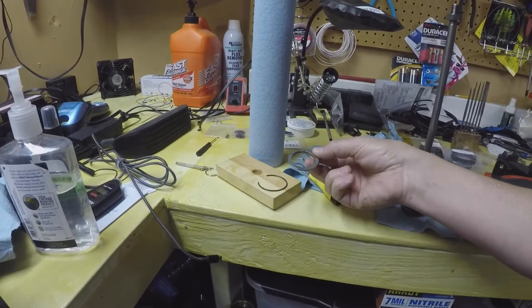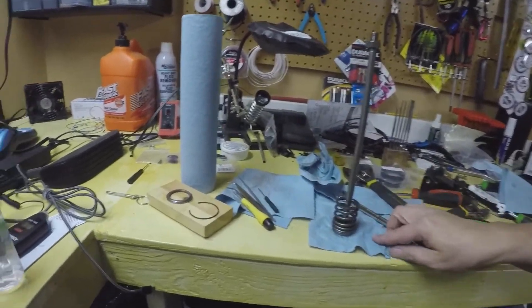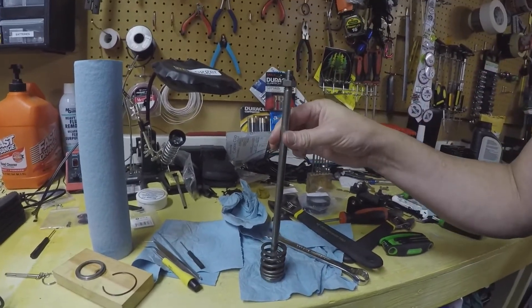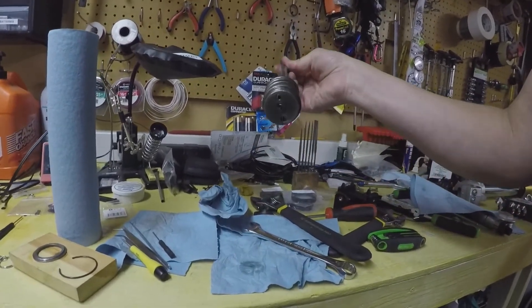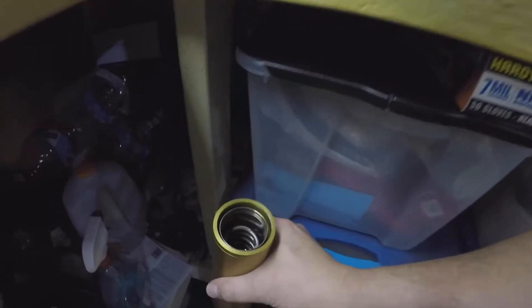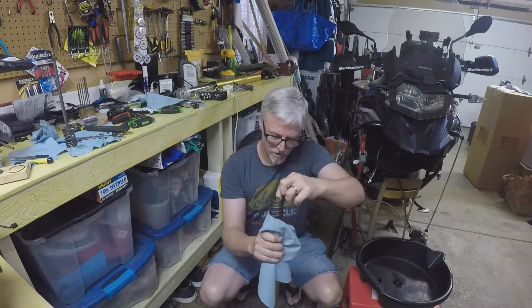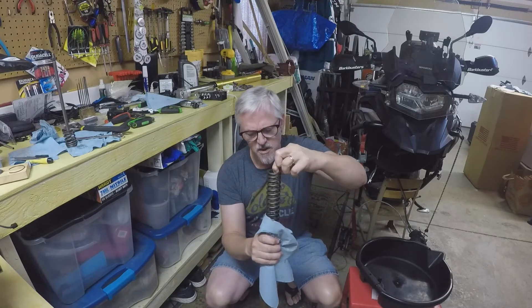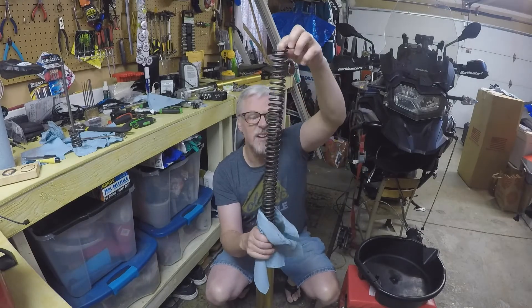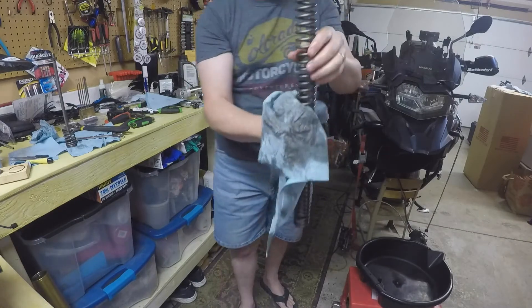With the clip out, the retaining ring out, this pops right out — it's not held in by anything at that point. That leaves this whole assembly sitting on top of the main spring. I'm actually holding the towel around the spring as I bring it up. There's the factory spring out.